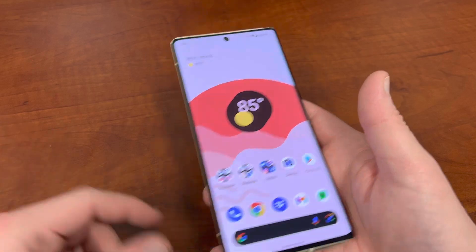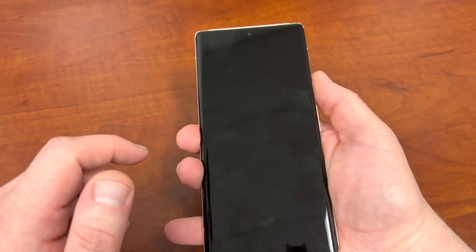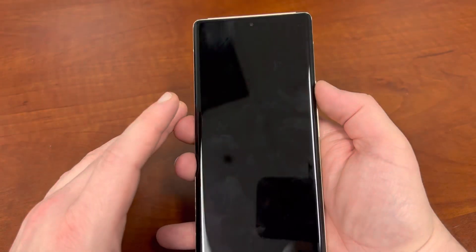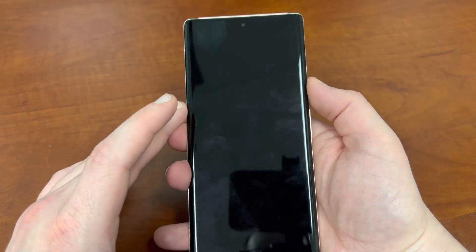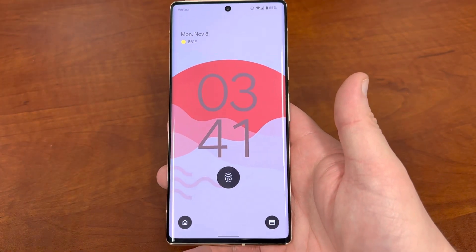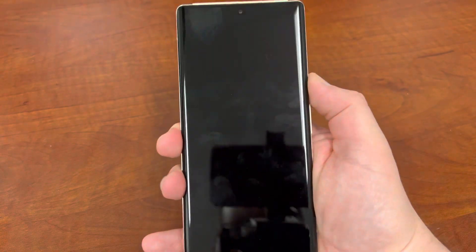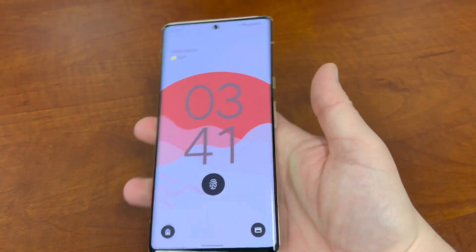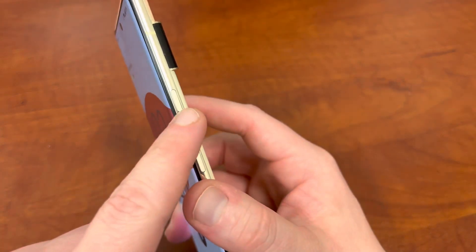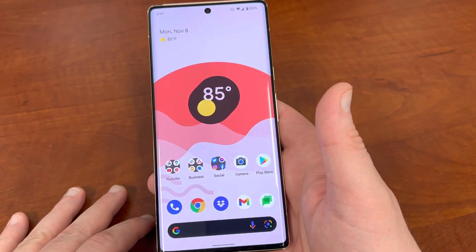There are some other bugs to talk about. First, people have been annoyed by the fact that if you slightly touch the power button, you see a little shooting of current from one side to the other. It's kind of hard to see on video, but it's annoying some people. Google has commented on that and it's going to be fixed in the next Android update at the beginning of December. I notice it sometimes, but it doesn't affect the operation of the phone.